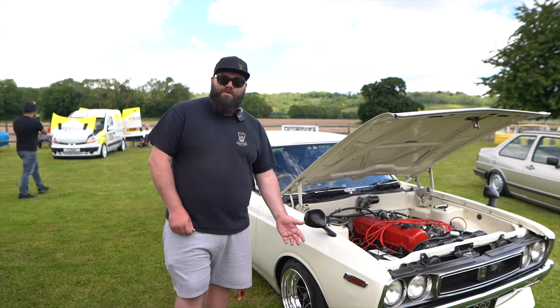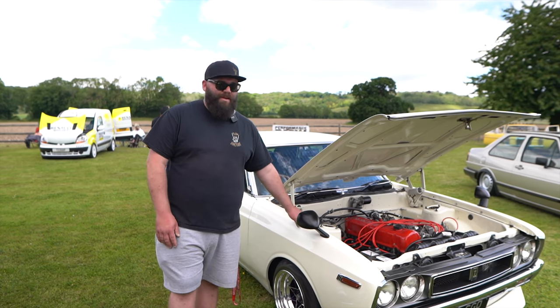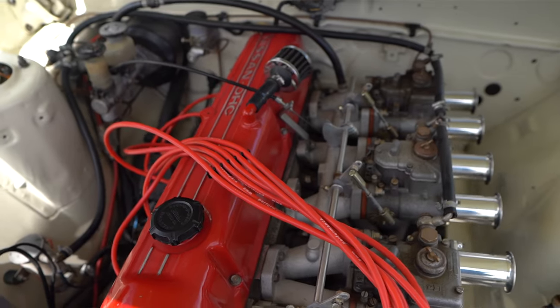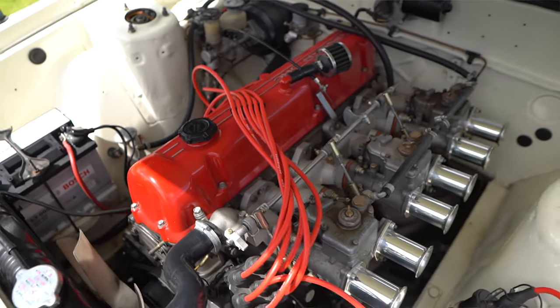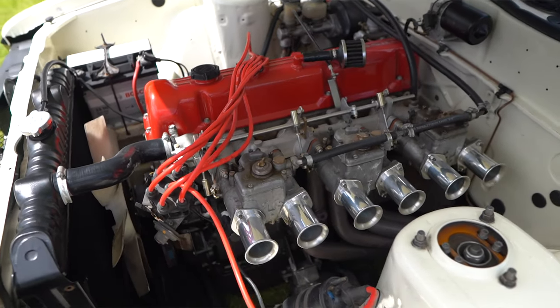The colour was originally blue, but this colour is an old Nissan 70s Skyline Kenmerry colour. Found the colour code and done it in that. The engine's the same as a Z — the L28 is out of a 280Z. There's a 280Z over there, and basically that's the same engine as that.